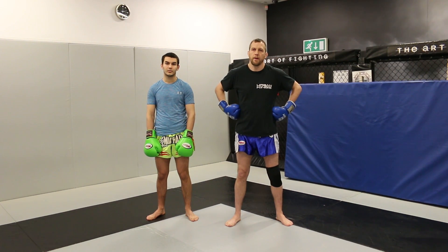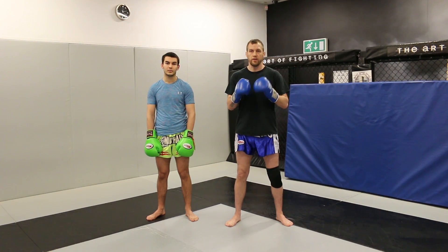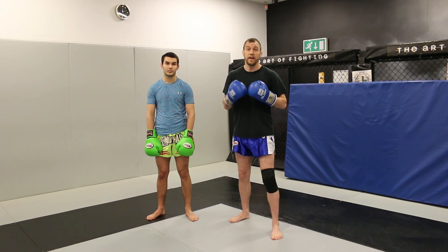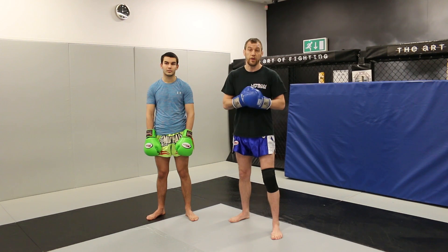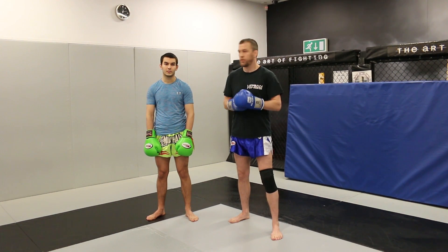What I want to show you today is a couple of easy techniques that I use a lot in my career. Basically, it's your straight elbow from a stance, from a guarded stance, or also if you're being attacked or if you're going forward and you're aggressive. I'll show you the basic technique for now, and then we'll go into the front.